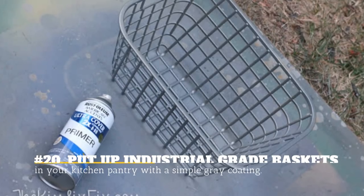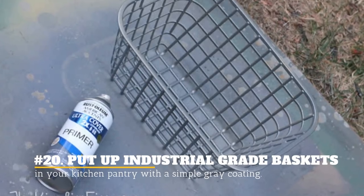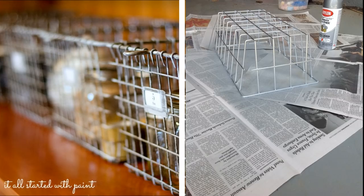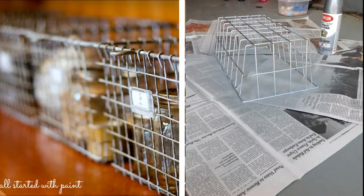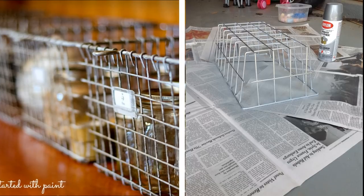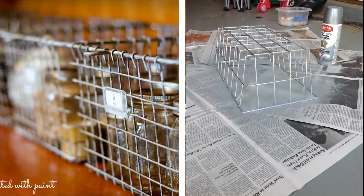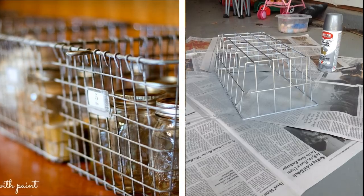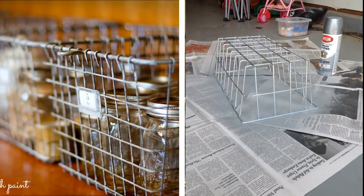20. Put Up Industrial Grade Baskets In Your Kitchen Pantry With A Simple Gray Coating. You can find locker baskets from the dollar store and make them look like industrial-grade hardware just by spray painting them with metallic gray. It will give your kitchen an upgrade worth far more than what you paid.